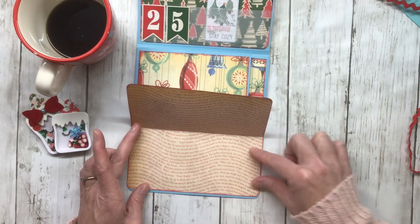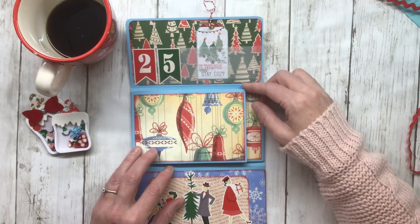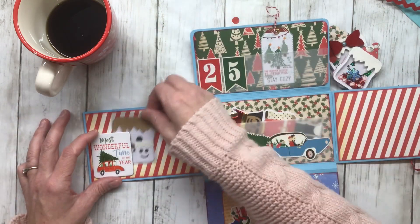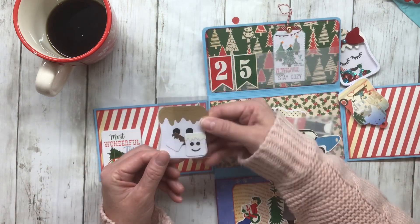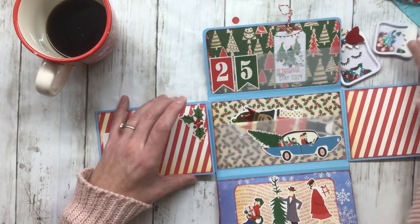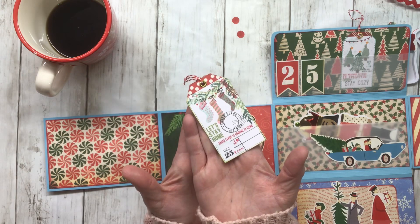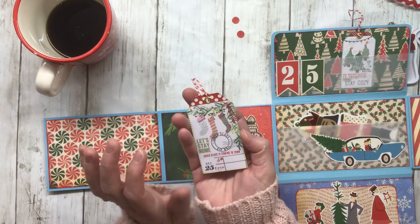There's a couple of those tags in here — a little snowman guy — and then this is like the checkbook portion of it. You can put whatever you want here: pictures, writing, whatever. And then it just keeps on going, it opens some more. Here I put these little sentiments down and there's a little pocket behind it. I have some more of those simple little marshmallows in there, and then this opens up again so you can tuck whatever you want in here.